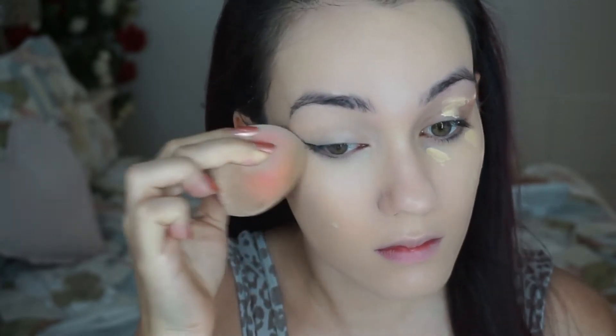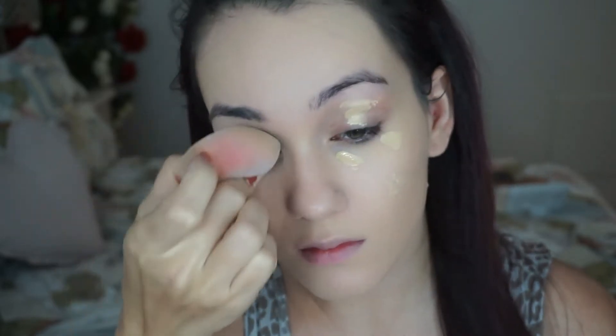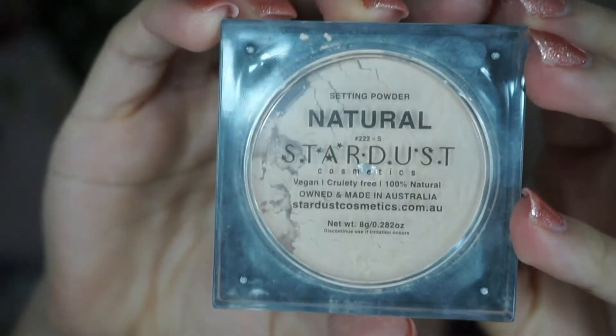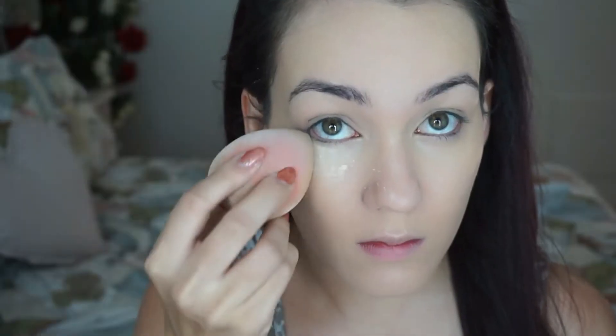To set my under eyes I'm using the Stardust Natural Setting Powder. Using the pointed side of the sponge, I take a very little bit - you don't want to overdo it with powder because it can make you look cakey. I work from inner to outer corner and also set my eyelids.